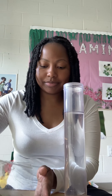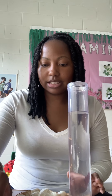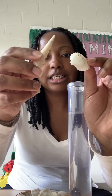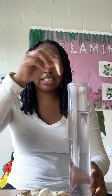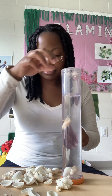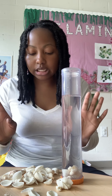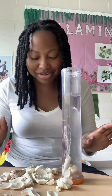So then next, I'm going to take my seashells. There are different types of shapes and sizes you can add to the sensory bottle, and you just want to drop them inside. You can add as many seashells as you want — there's no specific number. I'm just picking all the pretty ones out.